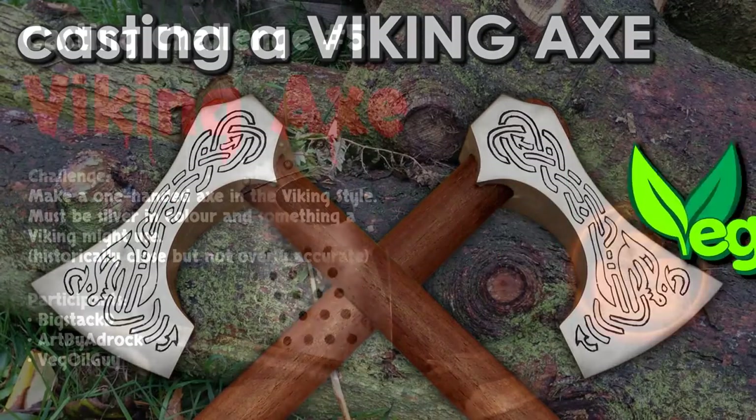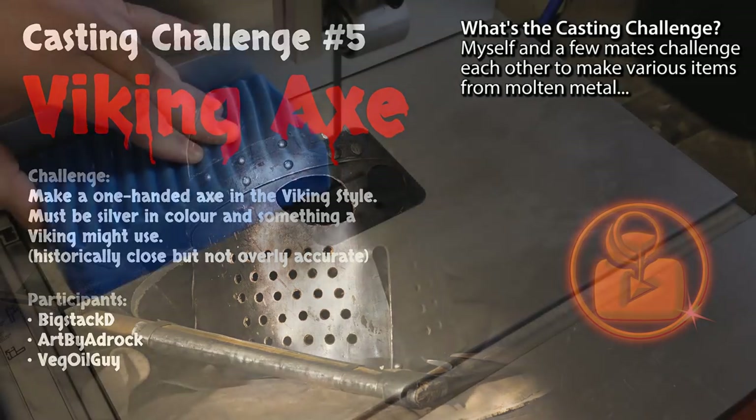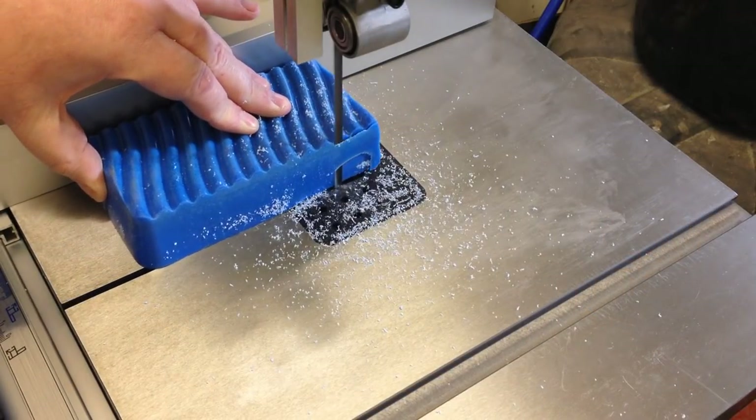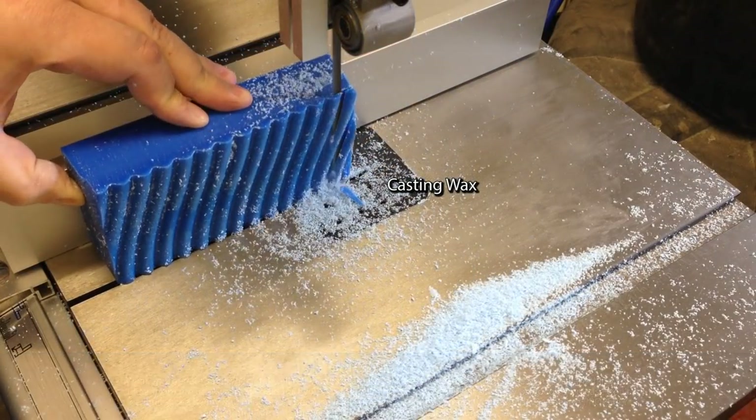Hi guys, it's challenge number 5 and we're making a Viking Axe. I decided to go with Lost Wax Casting to make an axe head and I grabbed a lump of wax and headed over to the bandsaw.